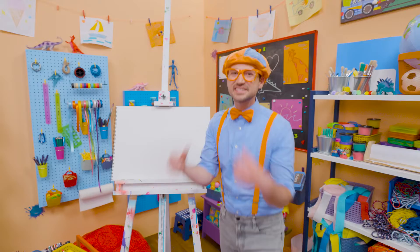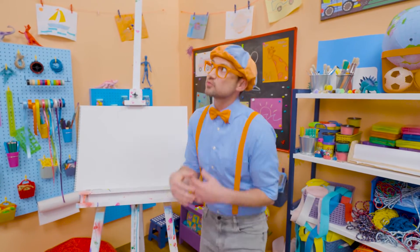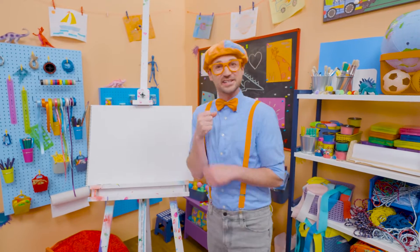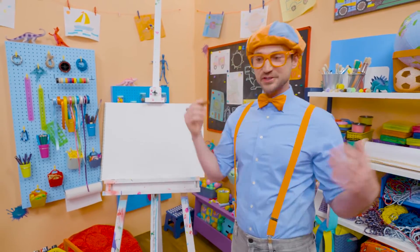Hey, it's me, Blippi! Do you want to know one of my favorite snacks when it's really hot outside? Yeah, an ice cream cone! Mmm, they taste so good, and it's nice and cold when it's hot outside. Hey, why don't you and I draw an ice cream cone?